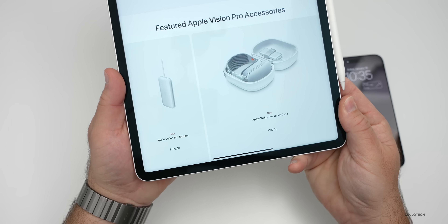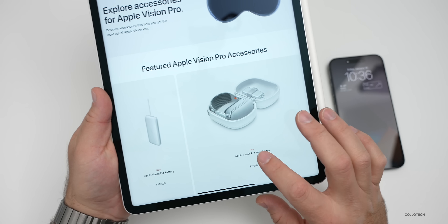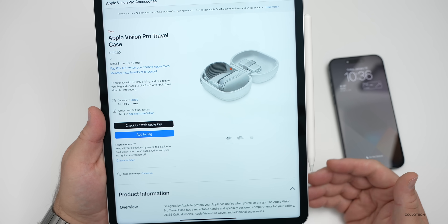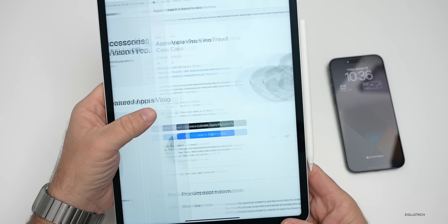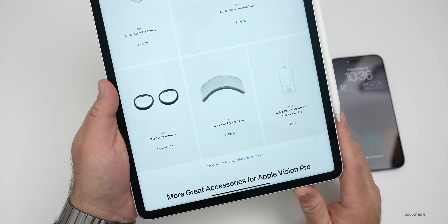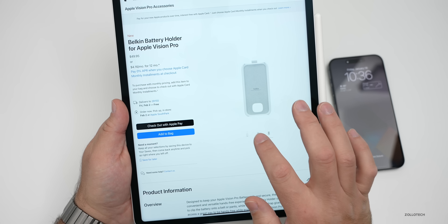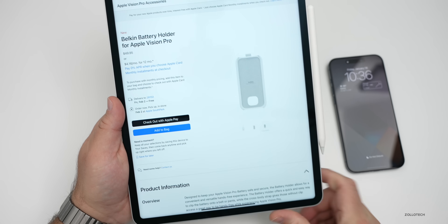There are several accessories available. An extra Vision Pro battery is $199, and the Vision Pro travel case is also $199 — though Spigen has their own case for under $100 as an alternative. The Apple Vision Pro light seal is $200. Zeiss optical inserts can be added afterward. The Belkin battery holder, which many predicted, lets you clip the external battery to a belt or pocket, and it's priced at $49.95.